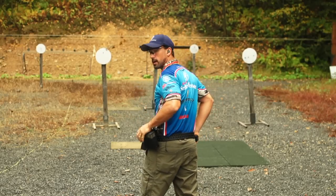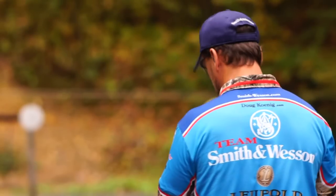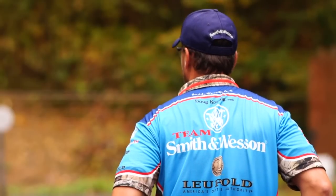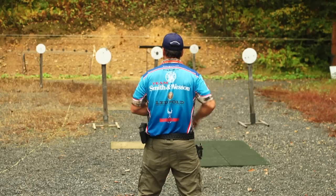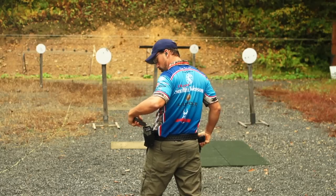Now this time I'm going to go far, close, far, close, stop plate — just to show you what it looks like. That was a 261. [Second run:] 292.